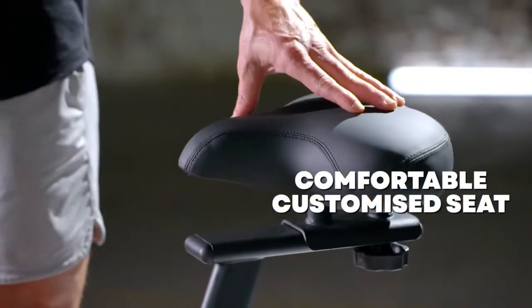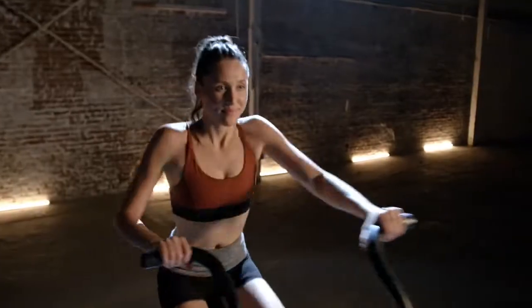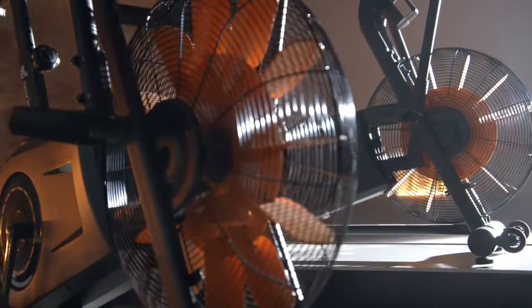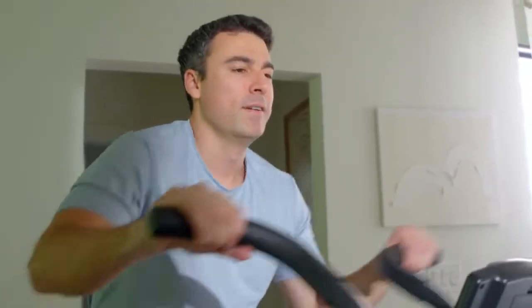The custom seat is comfortable and adjustable, so you can experience even the most intense workouts in comfort. You'll also get maximum stability — no shaking or wobbling — thanks to the well-built, reinforced steel construction. This machine is sturdy and built for day-after-day use.